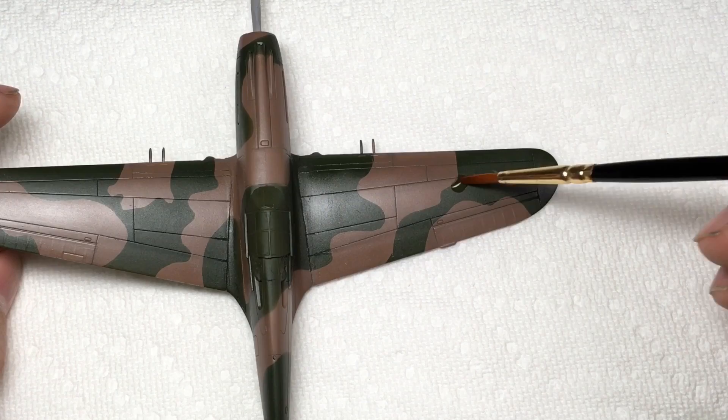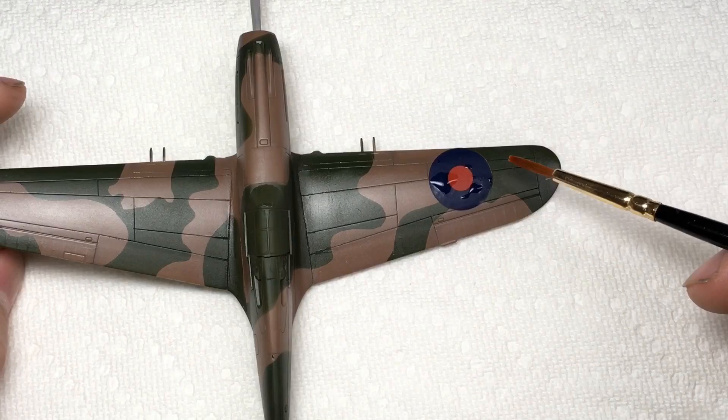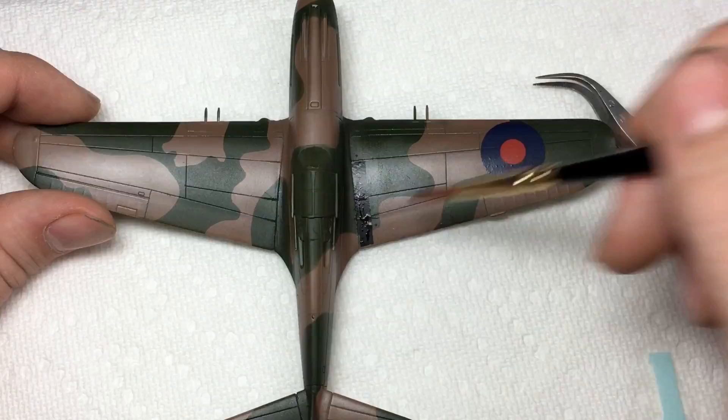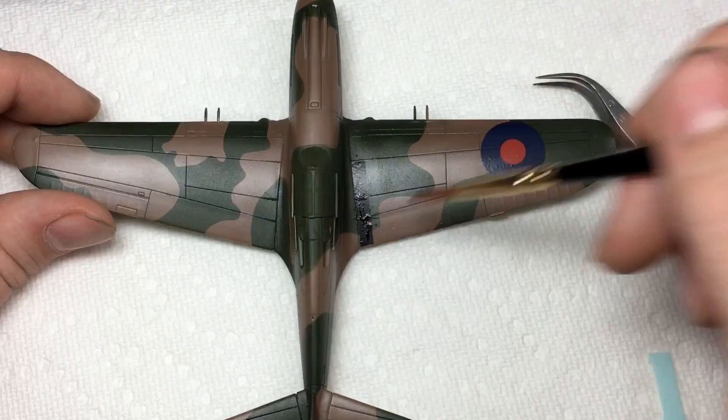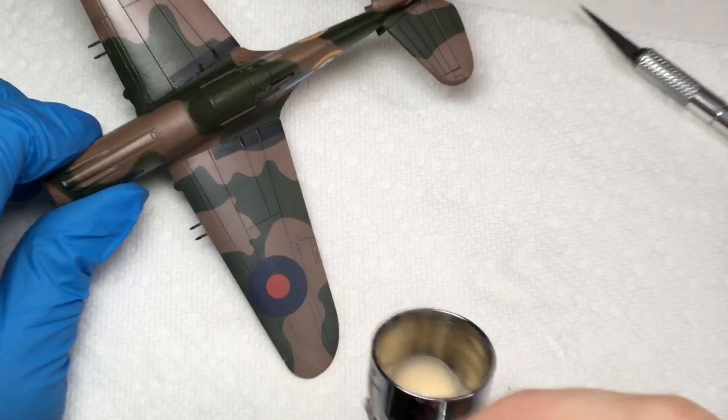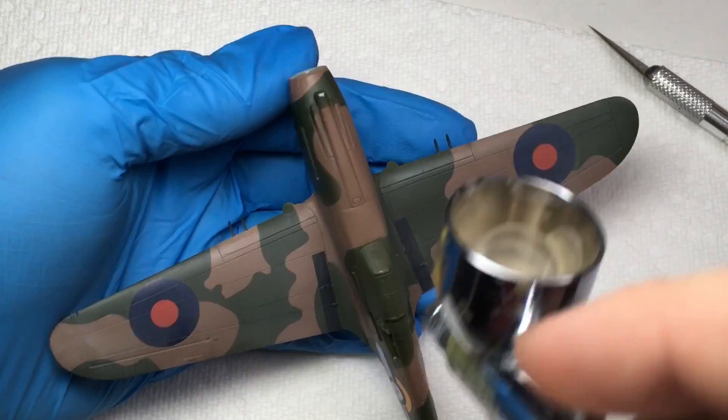After allowing two coats of Tamiya Clear to dry, I applied decals using Microset and Microsol, which work exceptionally well with these Cartograph decals. Allowing the decals to set overnight, I then sprayed the upper surfaces with Tamiya buff thinned nine parts thinner to one part buff to try to dull and get a sun-fading effect. I underestimated exactly how much the clear coat on top would kill this effect, so I went a little bit too light on it.